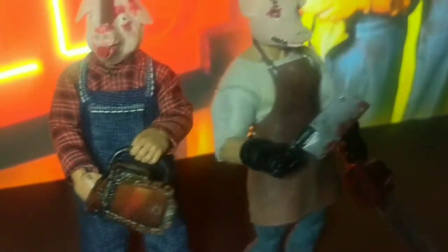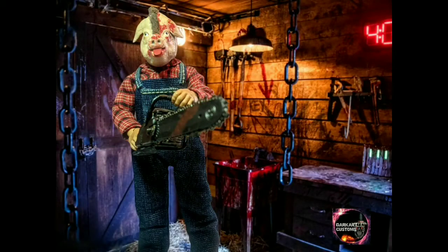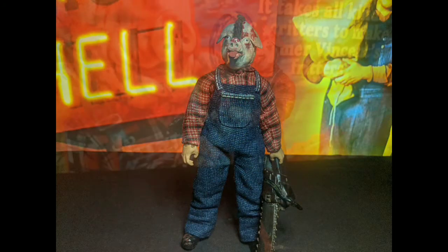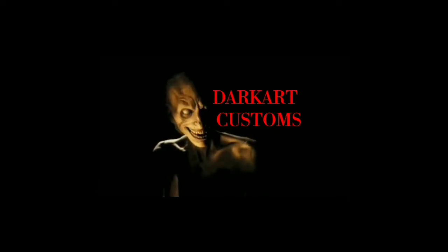Hope you all enjoyed the video and the custom. If there's any other character out there you'd like to see made into an action figure, let me know in the comments and maybe I'll give it a shot. Don't forget to subscribe and stay tuned because I've got some really cool things to share with you. Take care.